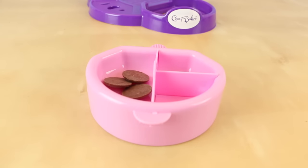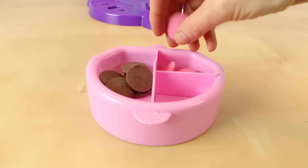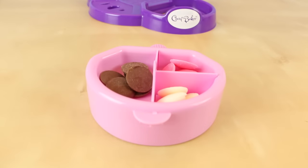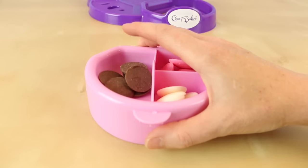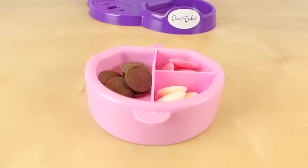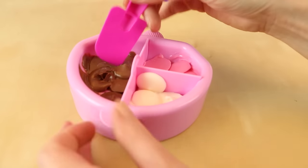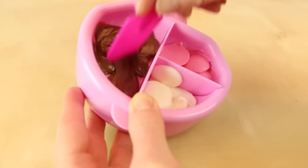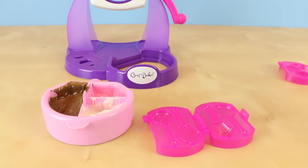I'll just put my chocolate pieces inside of the divided trays. I don't want to overload my melting tray because I'm not quite sure how long it's going to take for my chocolate to melt, but I'm going to wait a few minutes and see what happens. As you guys can see, I am totally making progress on melting my chocolate. Now I'll just use my spatula to kind of mush them all together so that they'll melt a little faster.